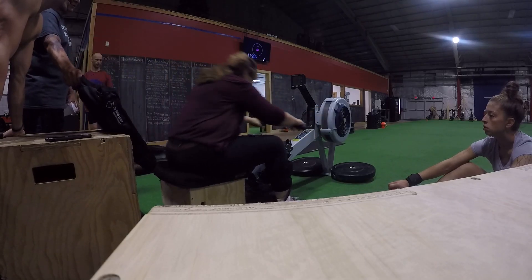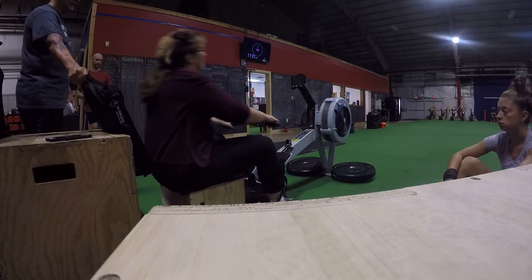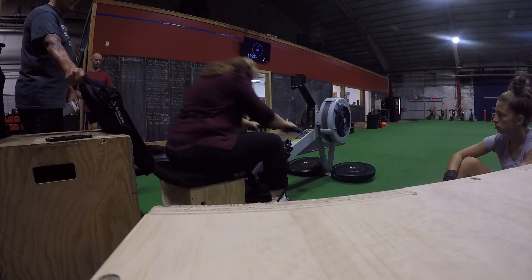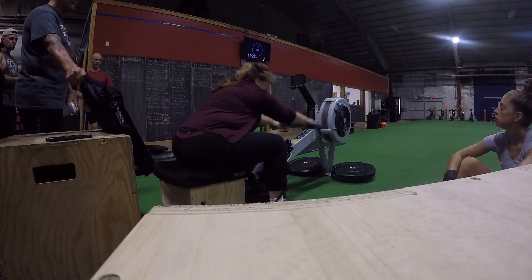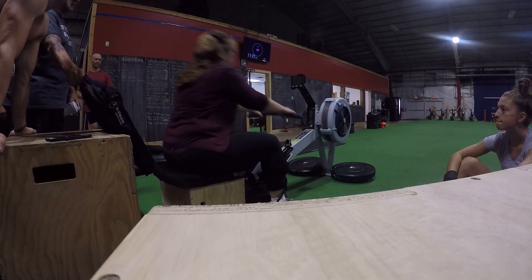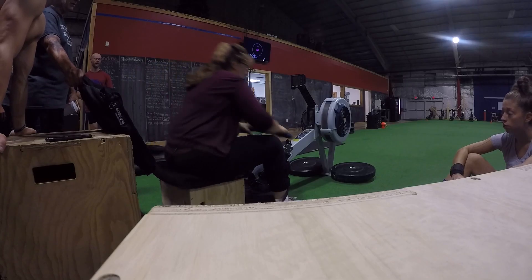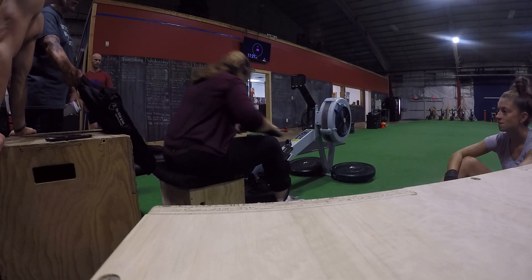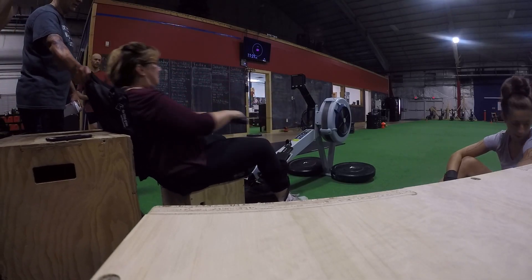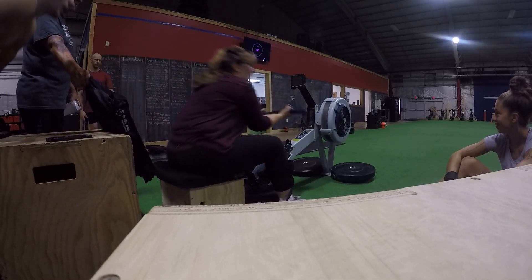You got it, keep pushing. Nice, keep it up. Nice job, just focus on that pull every time. 400 — you're doing great. Keep pushing, big pull, come on, big pull. You got 350 meters left, let's go. Push, push, you got it, breathe. Lean back, lean back, lean back, there it is, finish that pull. Come on, 300 meters — this is a sprint. Let's go, big deep breath and pull hard.